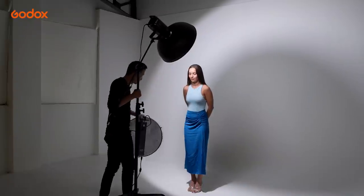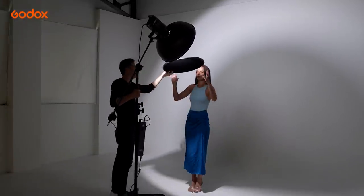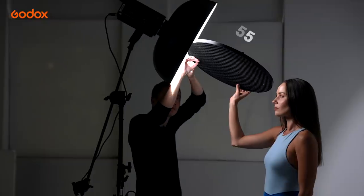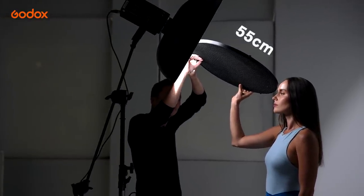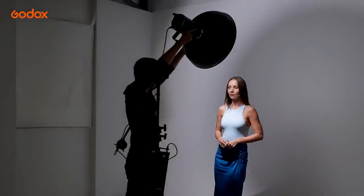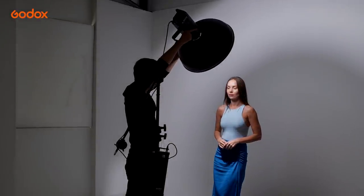Place the beauty dish relatively close to your subject to deliver soft light. A good starting point would be around 55cm for a 55cm beauty dish. Make sure you point the center of the beauty dish towards your subject's face, as the center delivers the soft light.